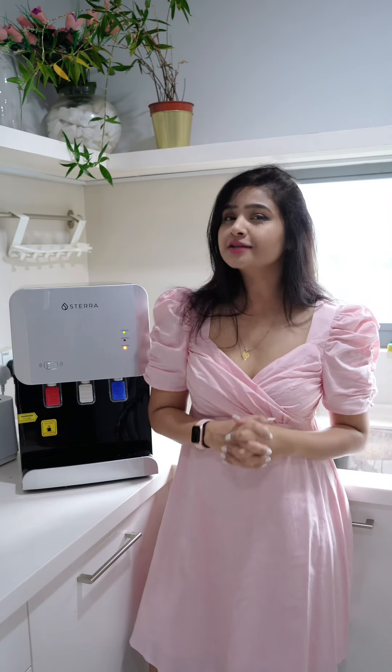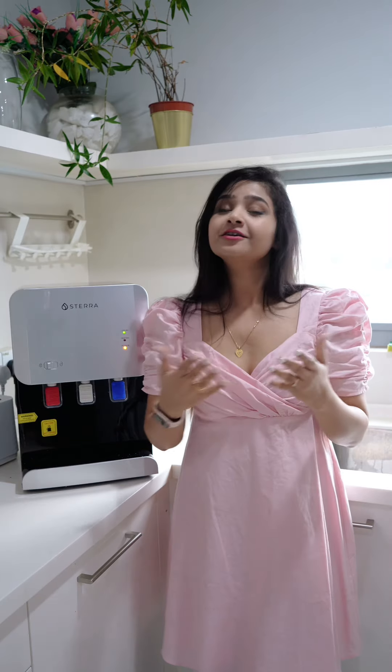Sterra Y is smart and easy to use. It is a favorite amongst children and elders who need water instantly without any hassle, with cold and hot tap options that keep the family hydrated and active all day long.